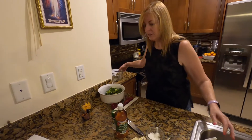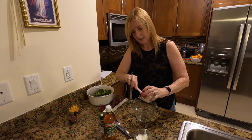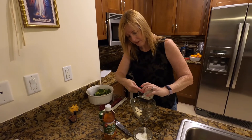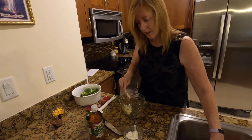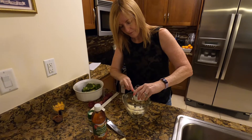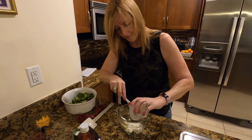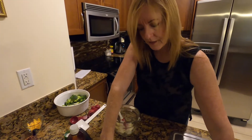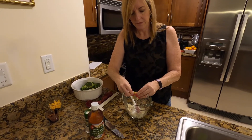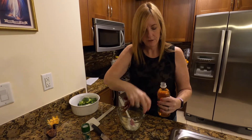In another mixing bowl, we are going to combine two tablespoons of light mayonnaise with a quarter cup of the Fage yogurt. We're going to add in two packs of Splenda and one tablespoon of apple cider vinegar.